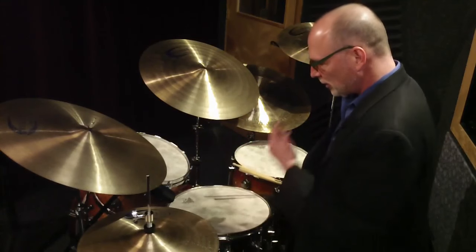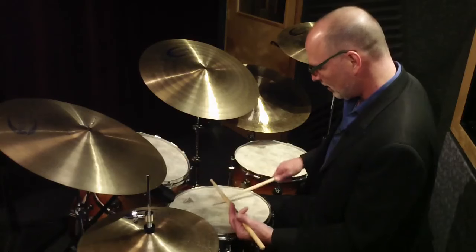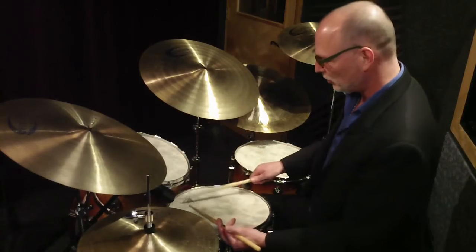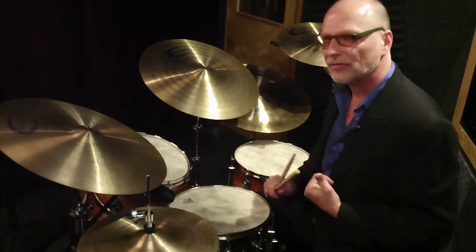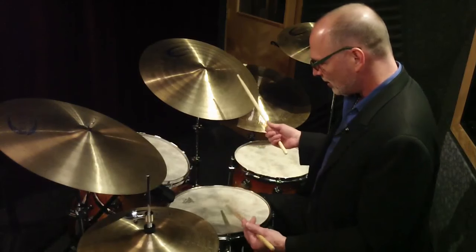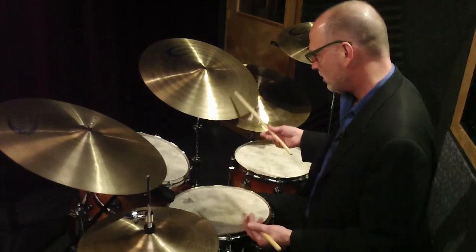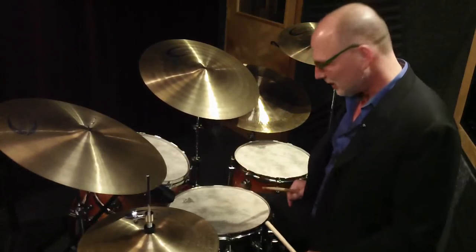I like to adjust the tone of the snare drum by where I play it. If I play in the center of the drum, it's going to be drier, more articulate. If I play near the edge, it's obviously a lot ringier. Your buzz rolls sound good at the edge, not so good in the middle because of the deadness of the feel and sound. So if I'm comping, I'll sometimes move my left hand around. I like getting those different colors and tones — it's kind of a nice effect.